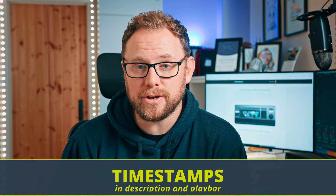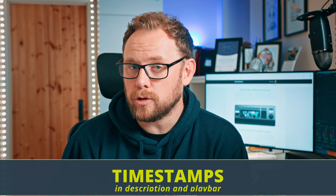I've put timestamps in the video and description, so as it's a little longer video than normal, do use those or feel free to watch at double speed.